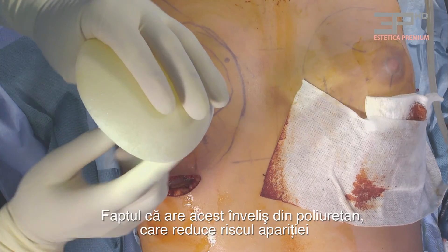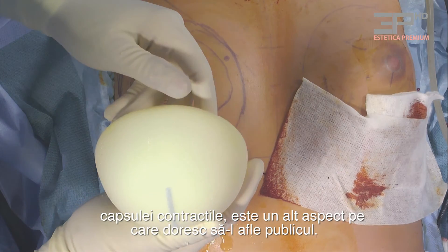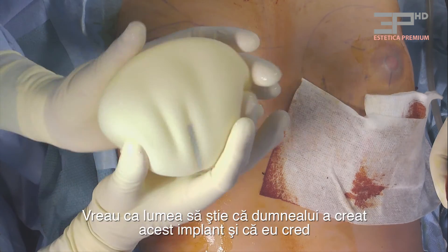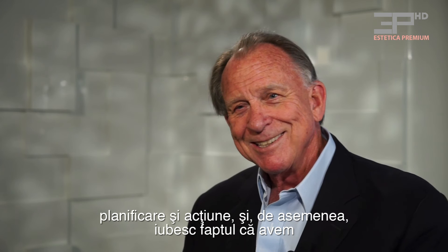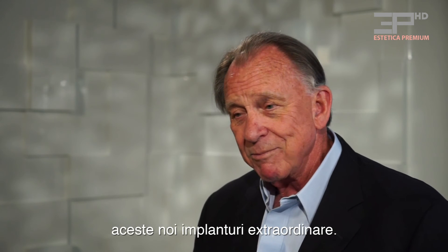The polyurethane cover minimizes fibrous capsular contracture, which is another great benefit. I want the public to know about it and that he's doing it — I think it's wonderful. It's this curiosity, fantasy, planning, execution paradigm that I love so much, and the fact that we do have an exciting new implant.